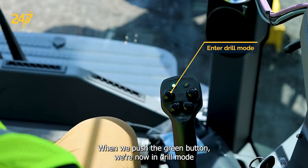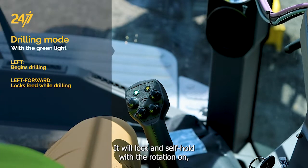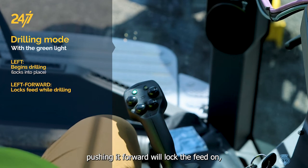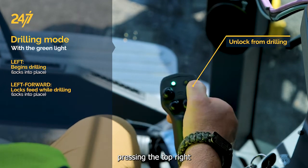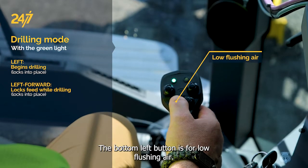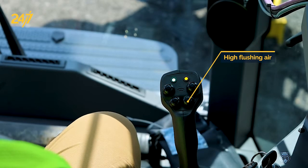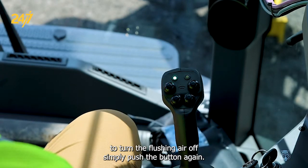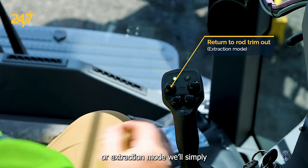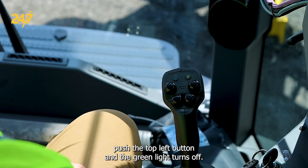When we push the green button, we're now in drill mode. So we can pull it over — it will lock and self-hold with the rotation on. Pushing it forward will lock the feed on. Pressing the top right button will unlock those magnets. The bottom left button is for low flushing air. The bottom right button is for high flushing air. To turn the flushing air off, simply push the top left button and the green light turns off.